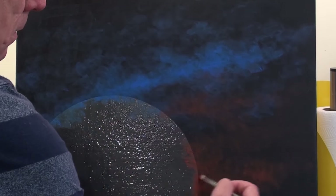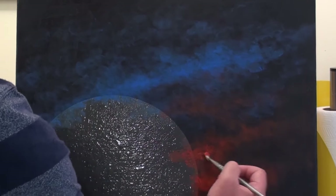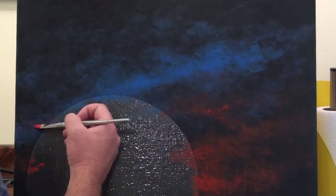This also allows me to build up multiple layers to make the gas in the Milky Way look more or less dense. You will also notice that I'm painting the Milky Way at an interesting angle instead of horizontally.